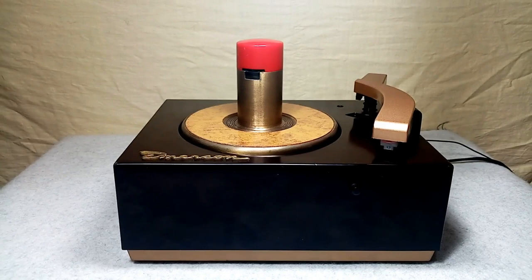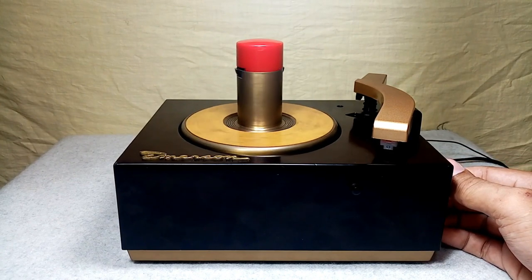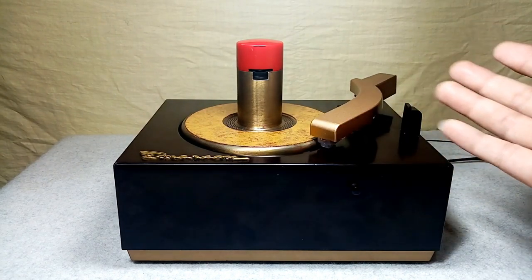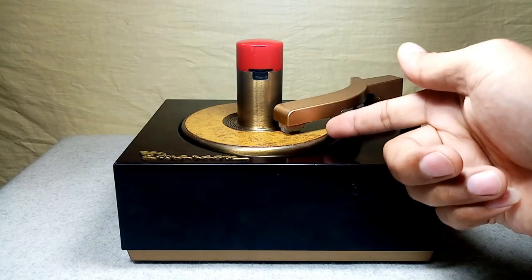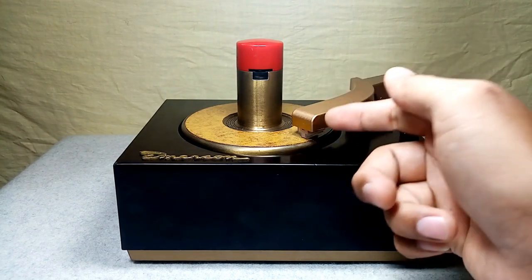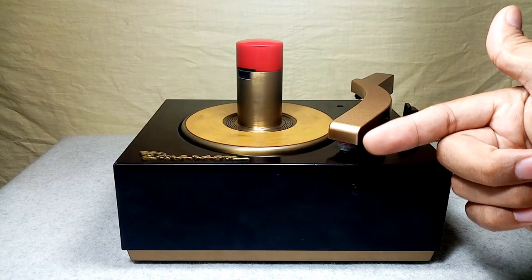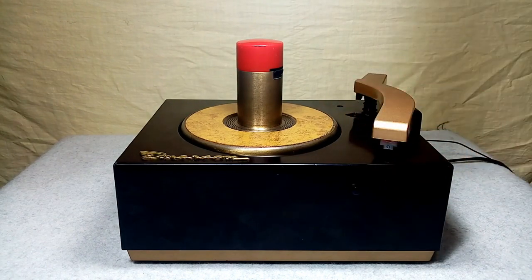And before I play — if you saw the first part of the video, when I turned this on, this one automatically cues. It is because sometimes, if you are in transit, you place the tonearm on this part here, it will trigger the switch or the mechanism inside so that it will automatically cue like this. Then I will put it back. When I turn this on, see, it will auto cue. But it's not really that this unit is an auto play.